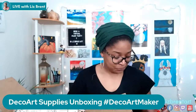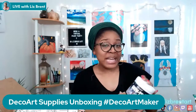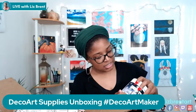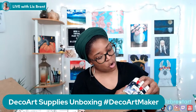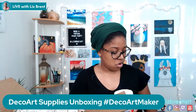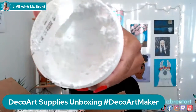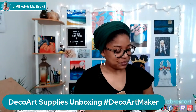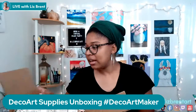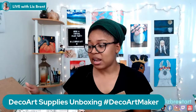The first item is Snow-Tex. I've been hearing a lot about this — it's basically like fake snow. The description says: add the look and dimension of snow to your holiday craft projects. It can be tinted with DecoArt acrylic paint while wet or painted when dry. You just scoop this chunky stuff out of the jar with a brush or a stick. Let me show y'all — it's just this chunky material in a jar, made to look like fake snow.